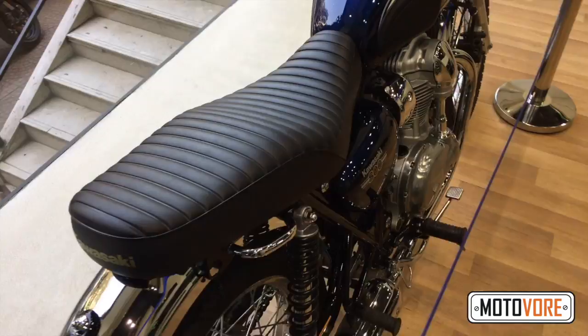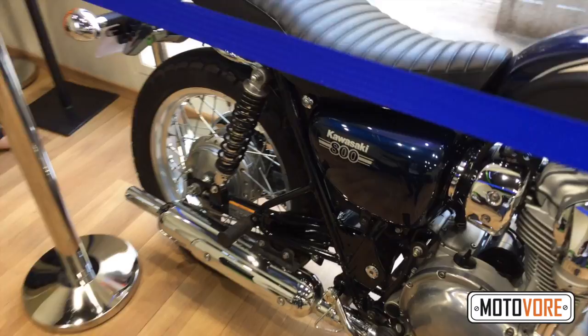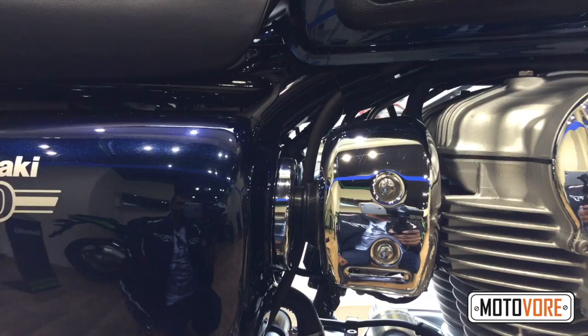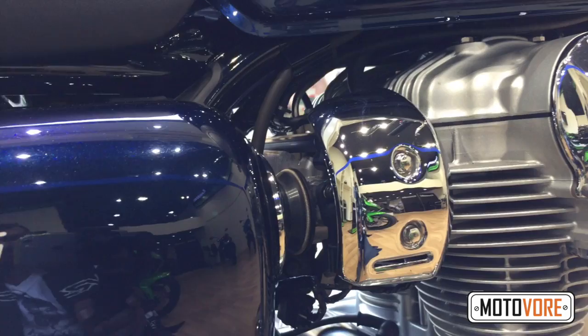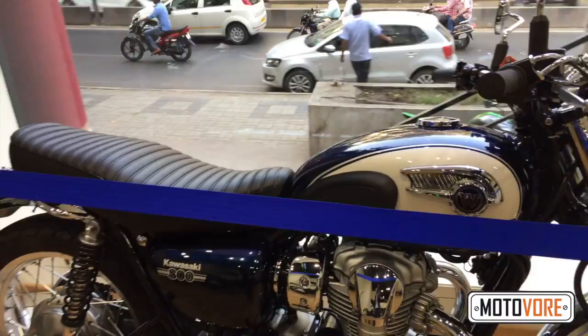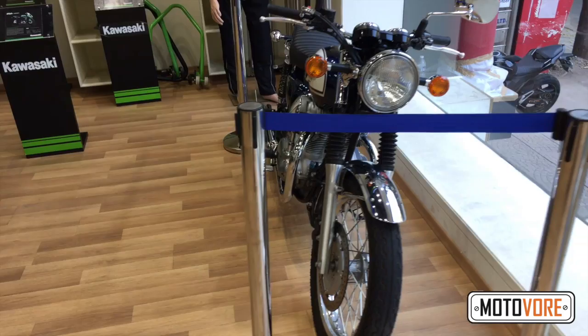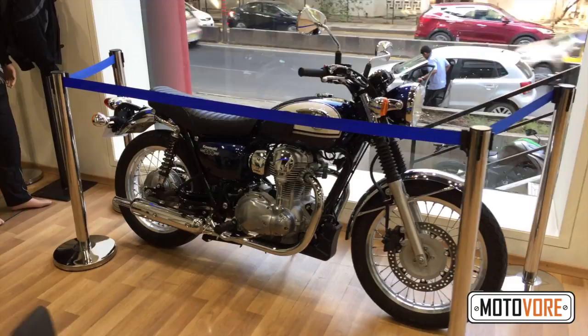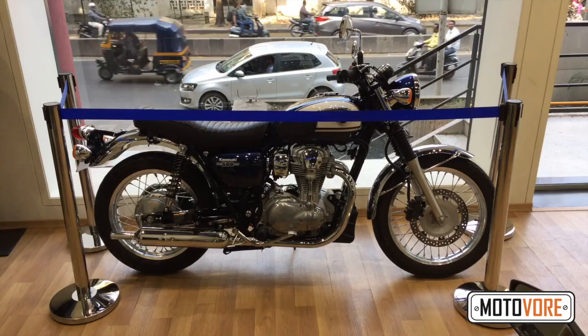Unlike some other motorcycles we could mention, this will be reasonably practical in and around the city. There's the Kawasaki 800 logo on the side panel, and the side panel is metal. Much like the Triumph Bonneville, that is an area that looks like a carburettor should be there, but this is in fact a fuel injected motorcycle. Before you ask, we have absolutely no idea when this is coming or what it's going to cost. This motorcycle exists in the showroom for the purposes of customer feedback, as you can see it's got a velvet rope cordoning it off.